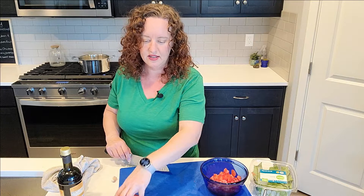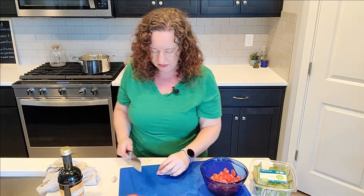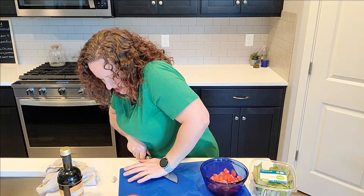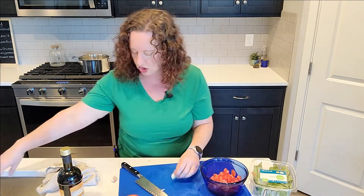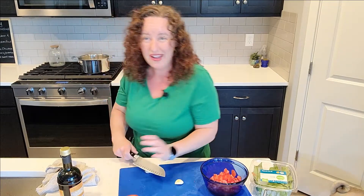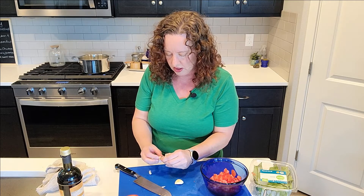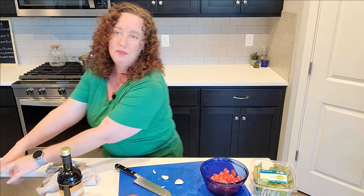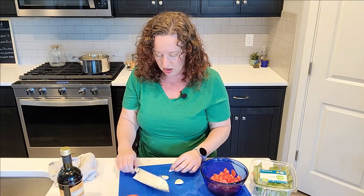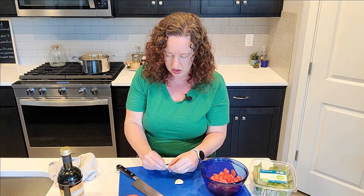This is looking like plenty of tomatoes, so I'll set the rest aside and use them for something else. Now I've got two pieces of garlic. This garlic is going to be eaten pretty much raw, so you don't want too much because it'd be overpowering. But I love garlic, so two cloves is going to be fine for me.